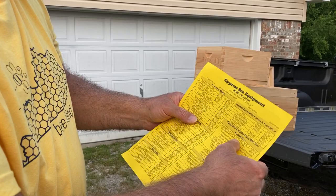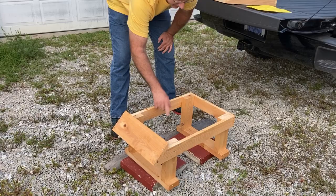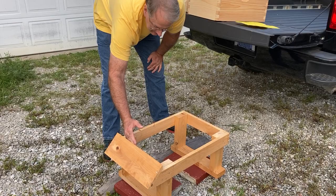Included with this is the hive stand and you can see that it's well-constructed, well-made. It has this edge here where the bottom board will sit, and then you have this landing board here.